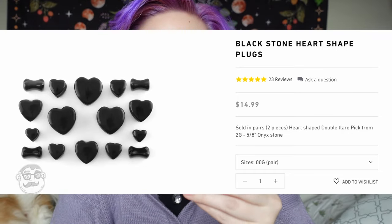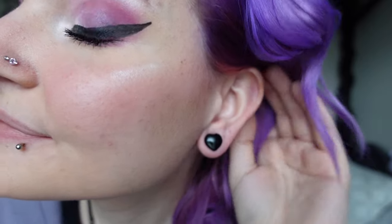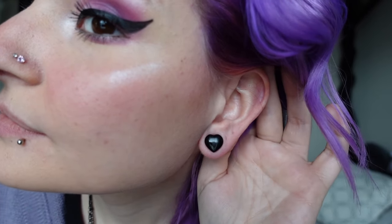Alright, next let's get into the plugs — tunnels, whatever you want to call them. Back in the day I used to get made fun of on YouTube for saying tunnels instead of eyelets. I call them tunnels because I think it's fun. Some of these are double flared so I might not be able to fit them in yet just because I stretched to a double zero over a month ago and I don't know if they're healed enough for double-flare plugs yet. So these are the Blackstone heart-shaped plugs. I have always wanted some heart-shaped plugs because I just love hearts and I think they're so cute.